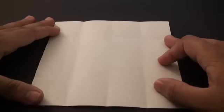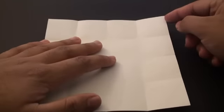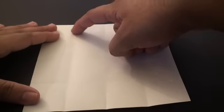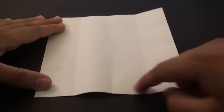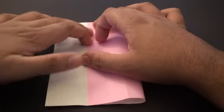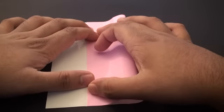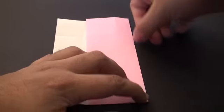Now we're going to go to any one of these corners. We're going to fold it so that this side edge meets the furthermost pinch we made — it should be the third one from the right. We're going to fold it to that mark, and this time we want to crease it in nicely all the way through.